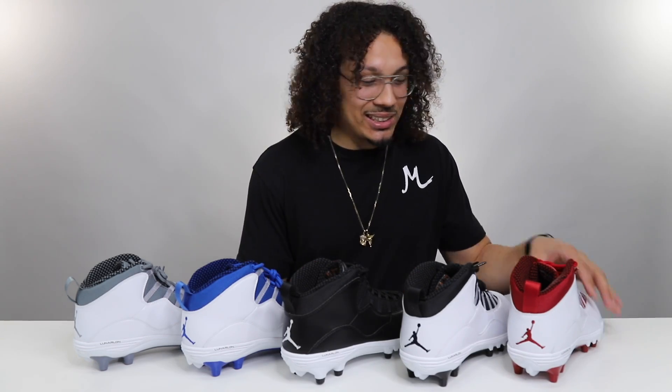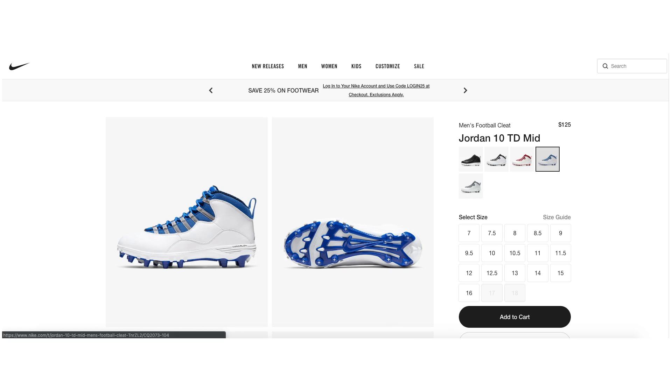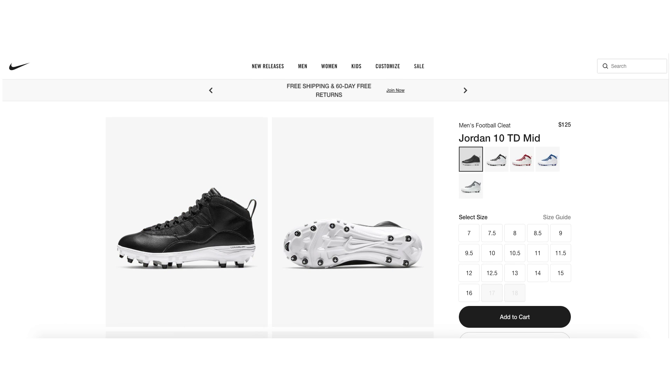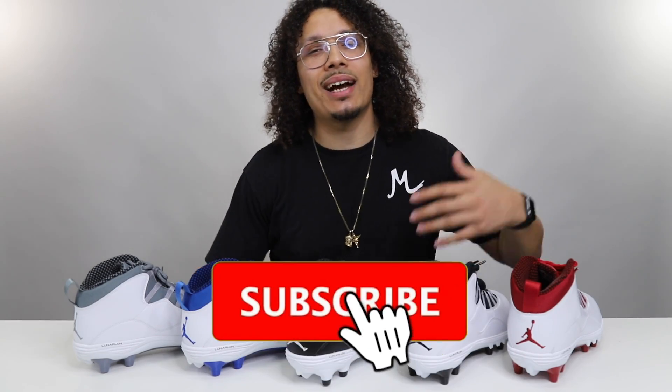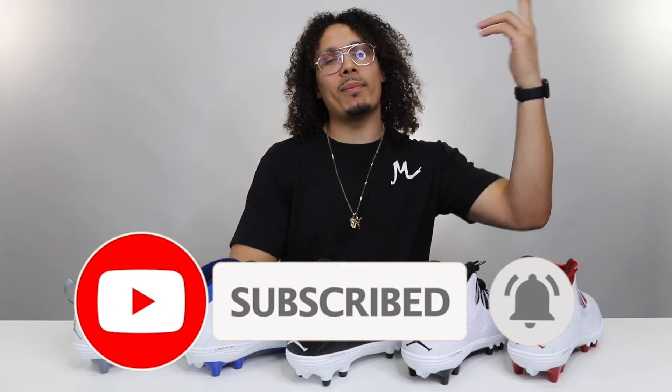But then again there's the red joints, the blue joints, the gray, the black - I just had to buy them all and make the video because I couldn't resist. I forgot to mention at the beginning of the video: this cleat is $125. If you want to get those, they're still available at Nike.com - that's where I order all my pairs from. With that being said, my name is DJ, I'm signing out. Don't forget to like, comment, share, and subscribe. I'm gonna see y'all tomorrow in the next video.